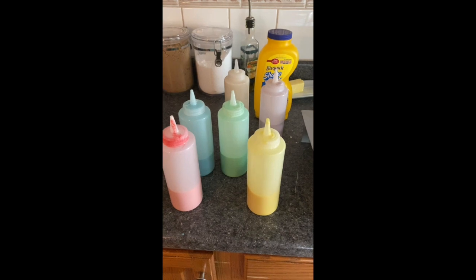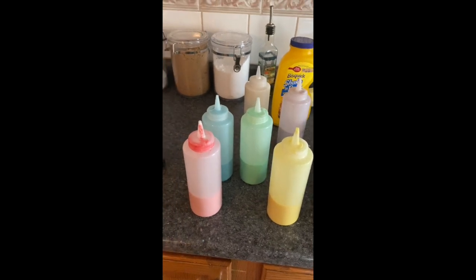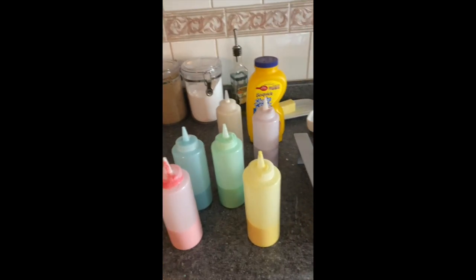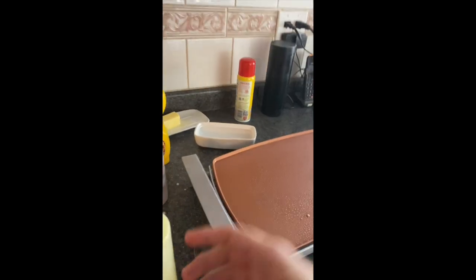Now I have yellow. I didn't put my lid on very well. Now you can see I have all my colors. My purple is kind of a pastel — if you don't like how dark your colors are, you can add a few more drops. My pan is hot so I can feel the heat, and so I'm going to start.